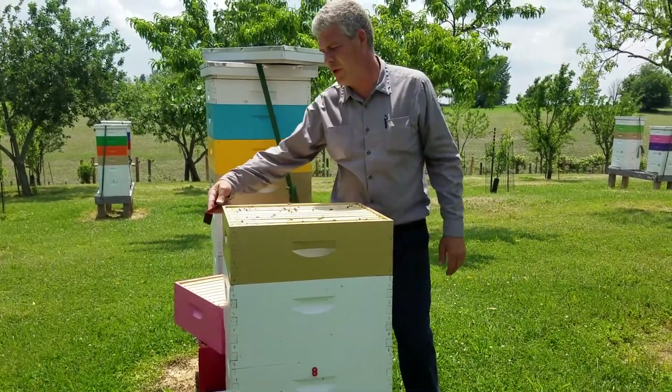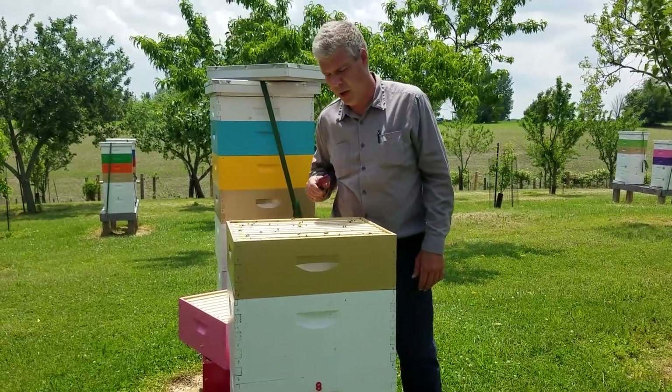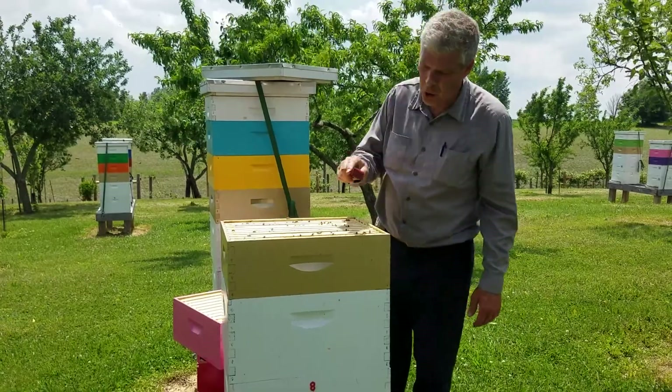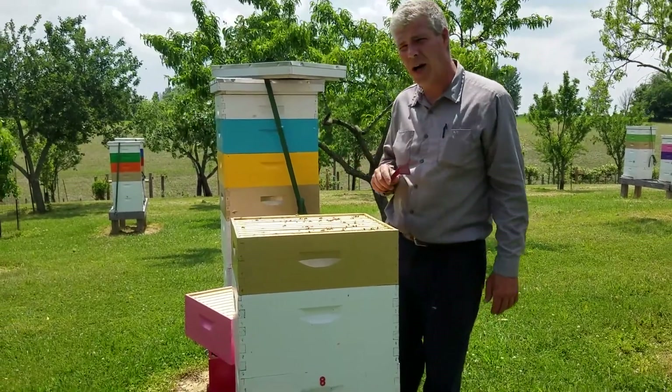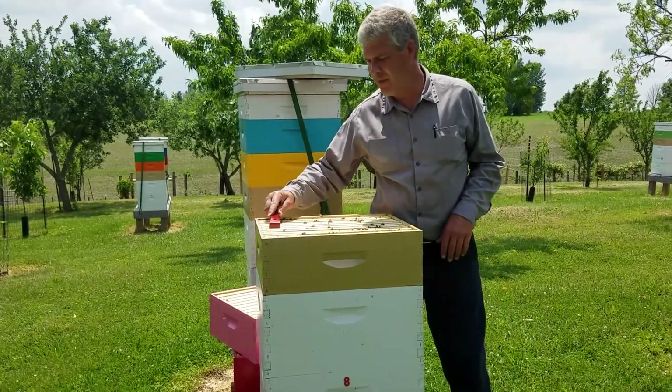What I did is I put in this gold box with cut comb foundation. And what they've done is filled all of it except the very outside of the outside frames. I'm going to show you here in a minute what they've done to it.